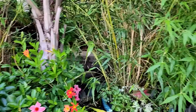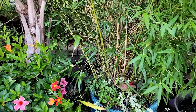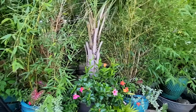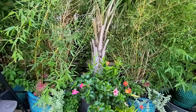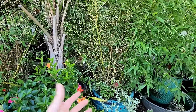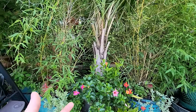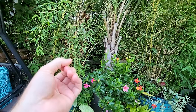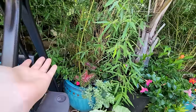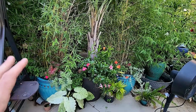I put some impatiens in these bamboo planters just a few days ago — got two eight-packs at Home Depot, so there's pink and orange in both planters. These have become difficult to plant up because they're so incredibly full of roots. Whatever goes into them needs to come in a six-pack or eight-pack — something with a small cell. If it doesn't have that small cell they don't fit; there's just too much root in the container.